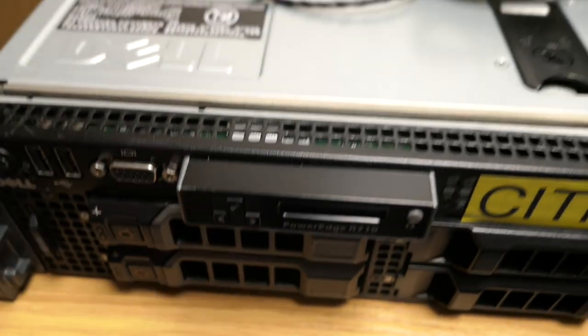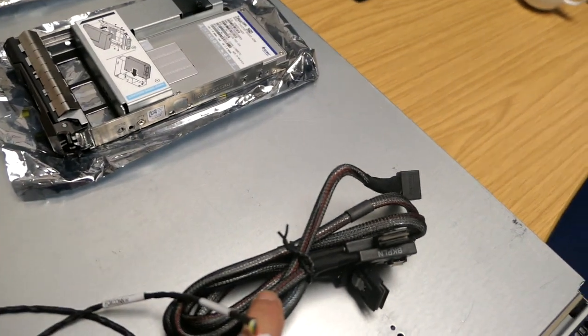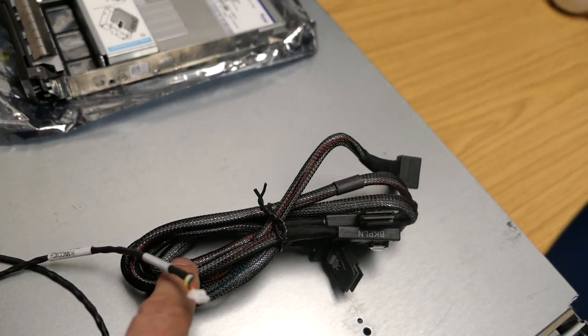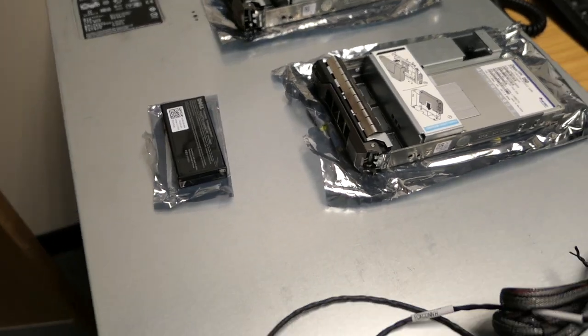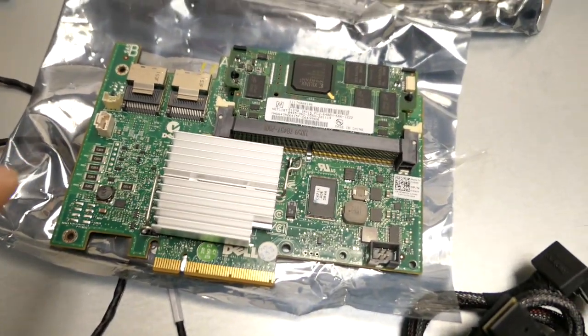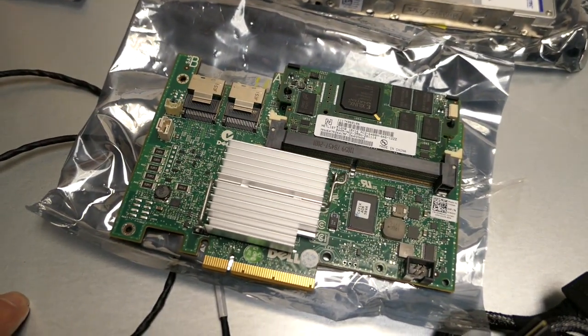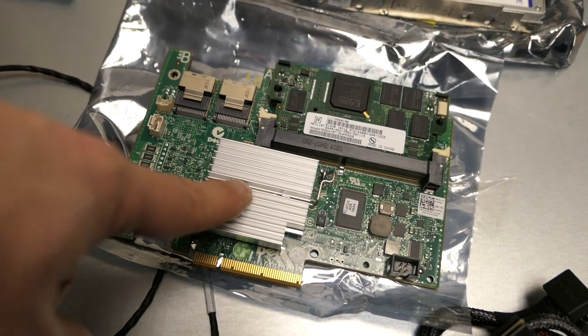So there's a bit of a size increase as well as a speed increase. That's going to cause a bit of a problem. We need to replace the backplane cables, replace the controller as well, and replace the battery while we're at it. The existing controller card in here is a 6i - this is the H700 controller, which has much faster throughput, and that's what we need for this.